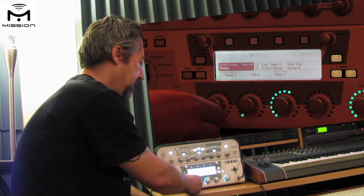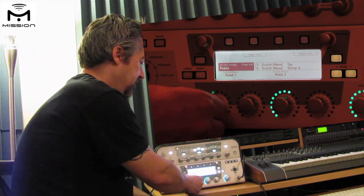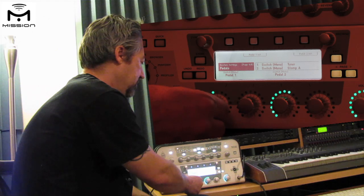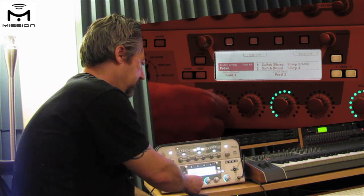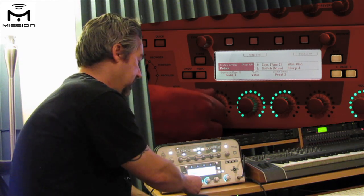We can set pedal 1 to expression pedal type 1, pedal type 2, switch stereo, switch mono, and then different things they connect to — switch mono tap, switch mono tuner, switch mono stomp A. Since we have an expression pedal plugged into input 1, that's what we're going to set it to.